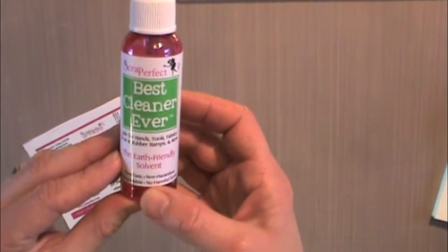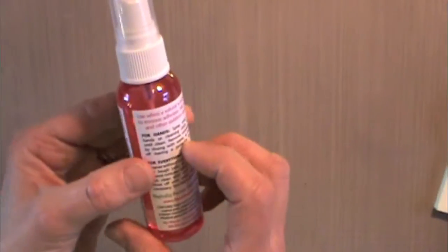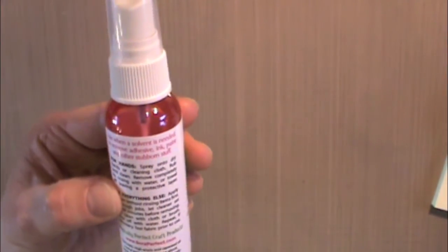I want a cleaner to be strong, cost-effective, versatile, and safe. Use it when a solvent is needed to remove adhesive, ink, paint, and other stubborn stuff.